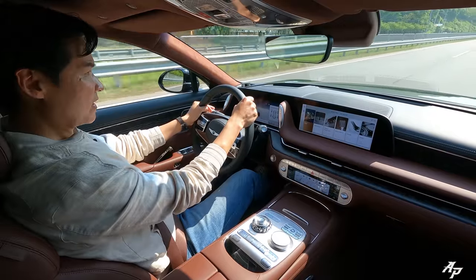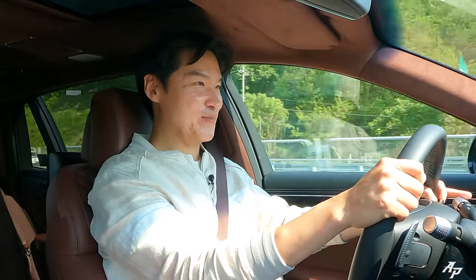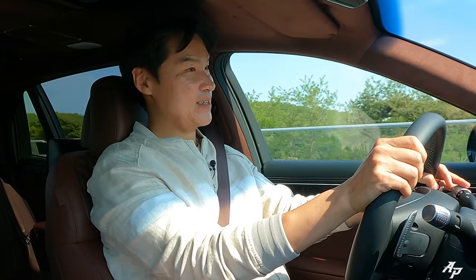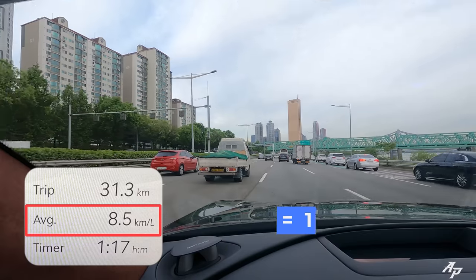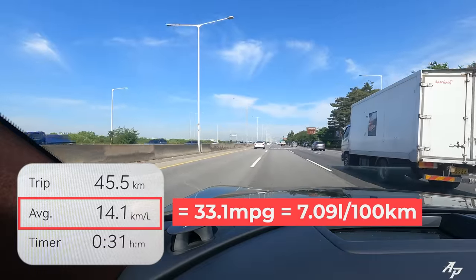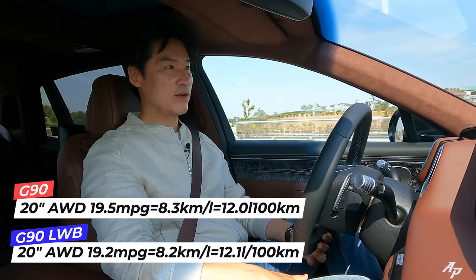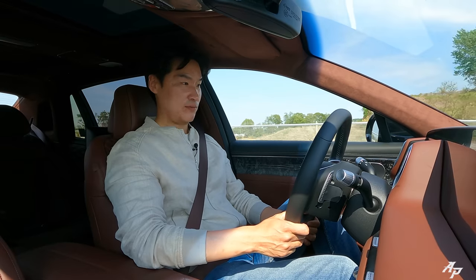The 3.5-liter with larger turbos pulls nicely all the way up to very high speed — and it feels very stable, with good brakes. In terms of efficiency, the Genesis G90 Long Wheelbase returns about 20 miles per gallon in the city and about 33 miles per gallon on the highway. The regular G90 is slightly better in efficiency, but the Long Wheelbase is still very efficient in highway cruising situations.